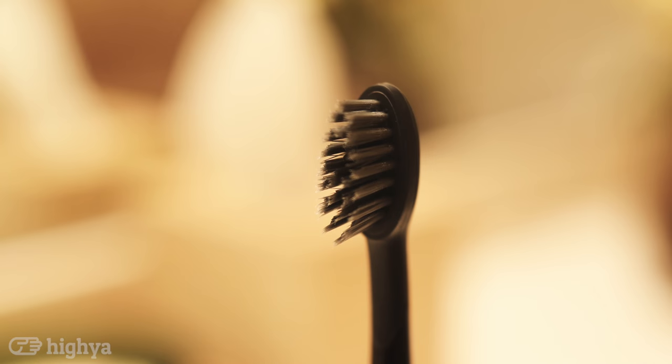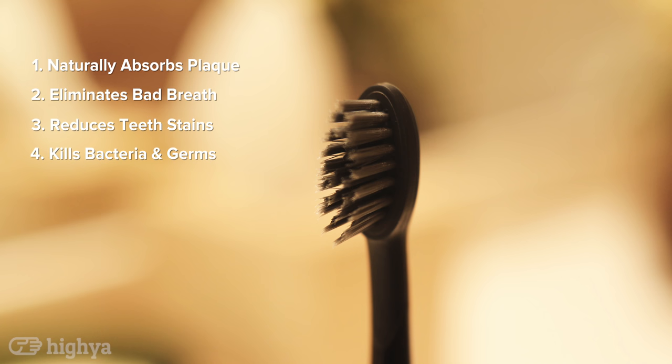Let's talk a little bit about the benefits of a charcoal toothbrush. It naturally absorbs plaque, eliminates bad breath, reduces teeth stains, and also kills bacteria and germs. This is all done naturally by the charcoal toothbrush.